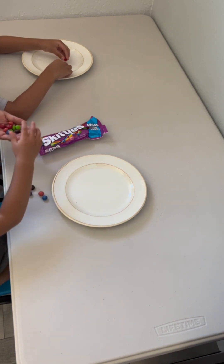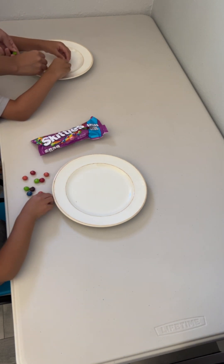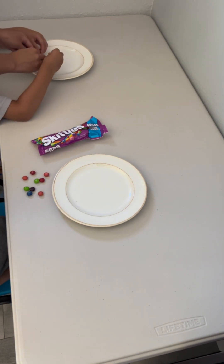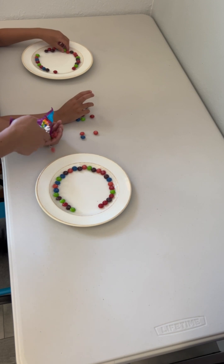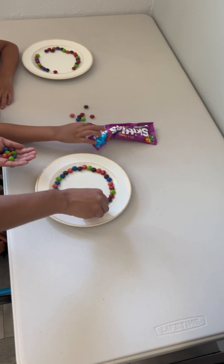No, not around in a circle. Why not? Do it like you want to eat it. Put it around in a circle. We might end up using all of our Skittles, but that's okay because each of you get to do this experiment.